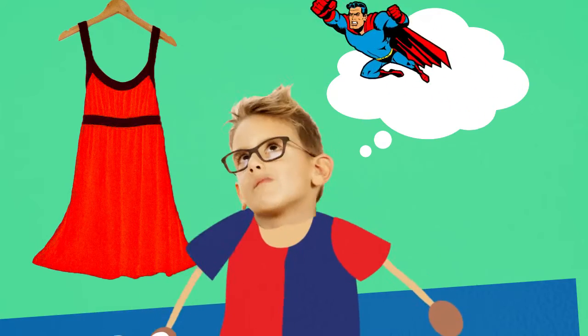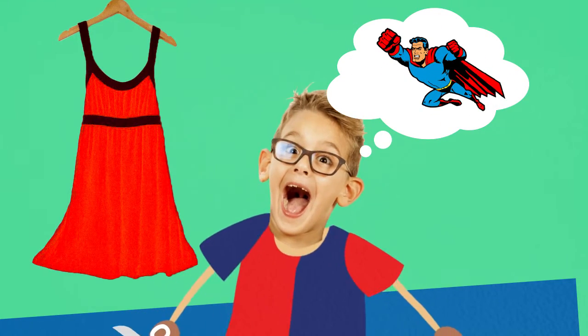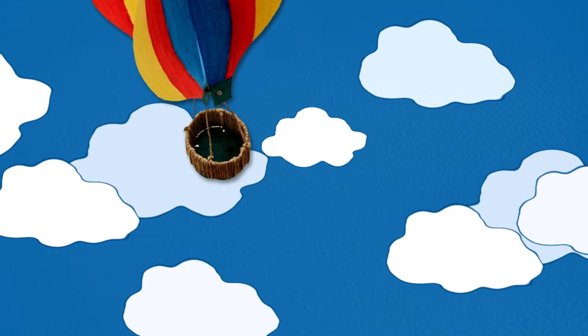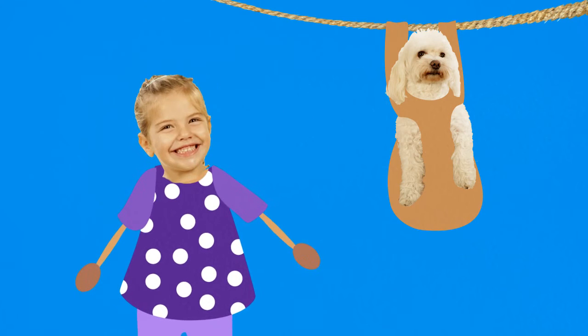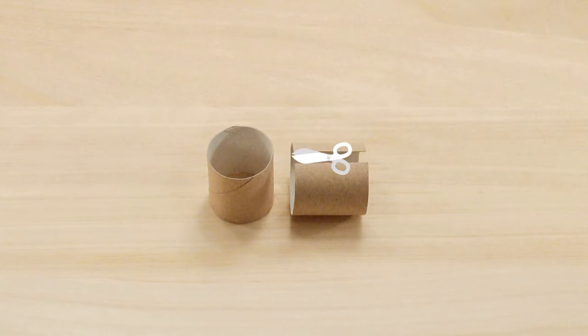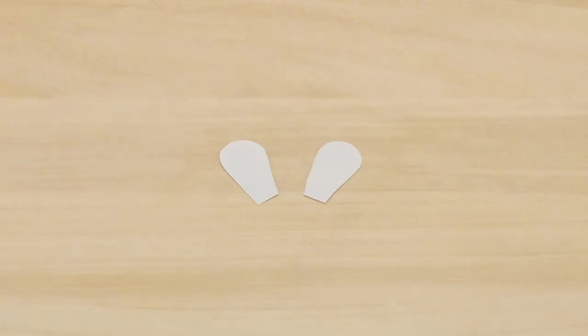Also, it is not okay to cut my mom's dress. Cutting out a hot air balloon is much more fun. And the dog is not a toy — he is a pet. If I want a toy and a pet, I can make myself one.